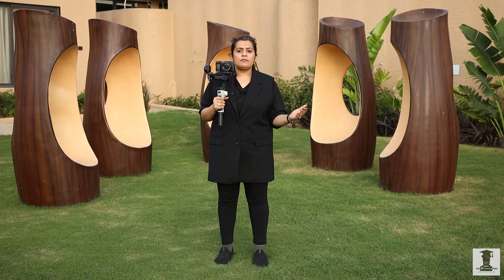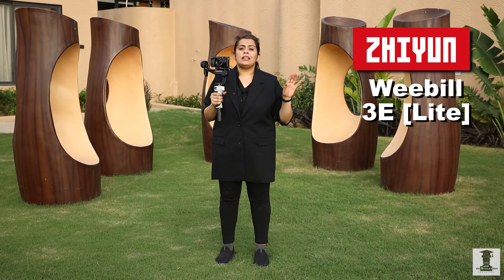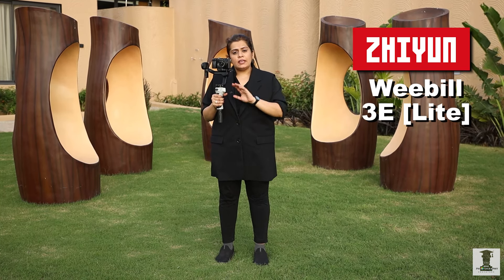In our previous video, you learned which axis and how to balance it. In our hands, the gimbal is the Zhiyun Weebill 3E Light, and the gimbal is balanced.